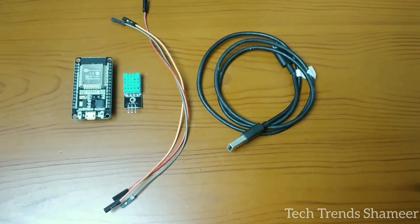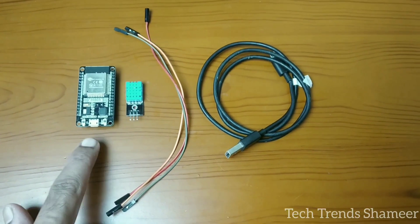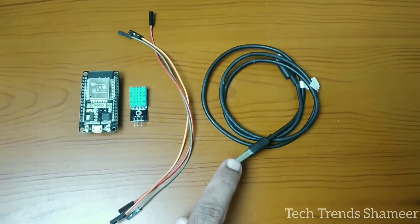The components required for this experiment are an ESP32 board, a DHT11 sensor, connecting wires, and a connecting cable.